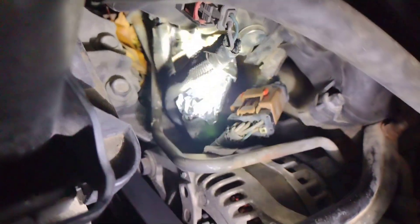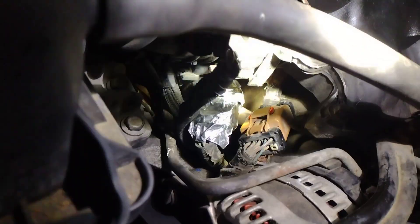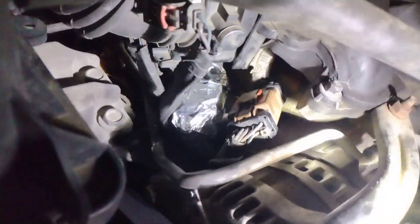If you have limp mode, this will cause limp mode. It contains the ground for your electronic throttle control, your MAP sensor, and all kinds of stuff. For your EGR valve, it'll cause misfires. It can do a lot, but just get in there, pop it open, and get it taken care of.